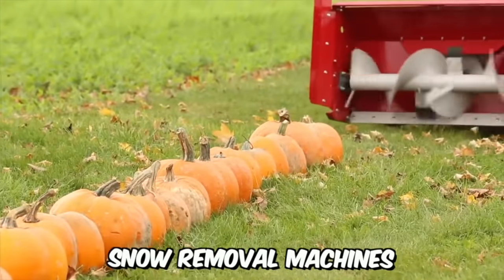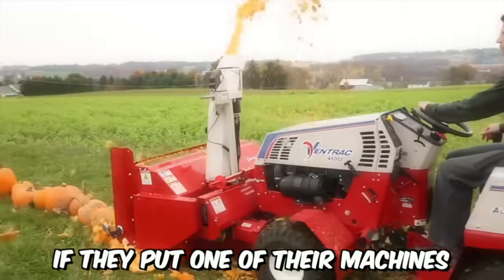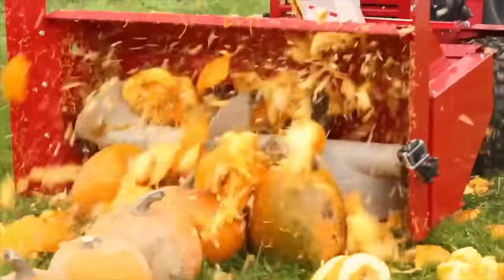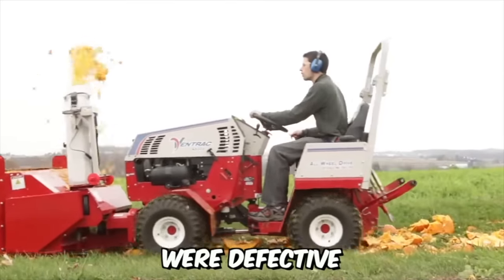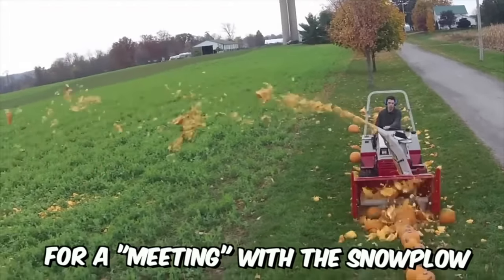A snow removal machine manufacturer wanted to find out what would happen if they put one of their machines against 100 pumpkins. As expected, the results were terrifyingly destructive — the equipment quickly dealt with the pumpkins, spraying pieces over a considerable distance. By the way, the pumpkins used in the experiment were defective and would have simply rotted in the field.